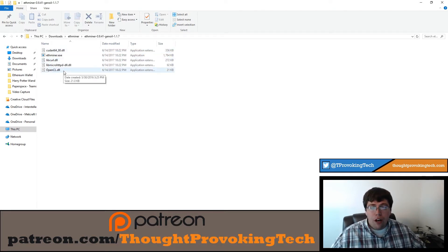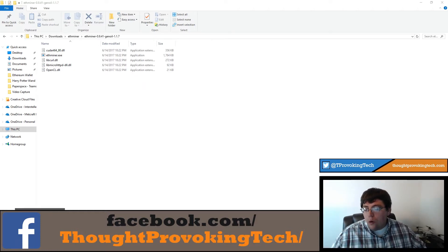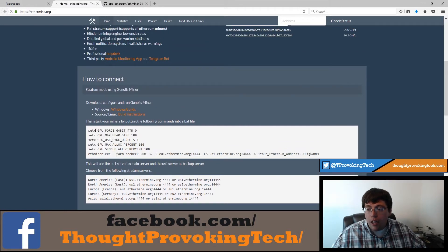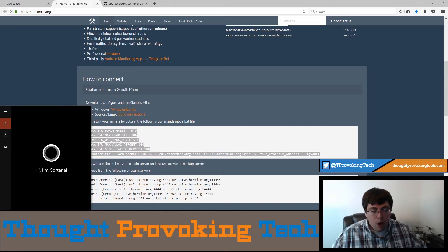Inside that folder you'll see a very small number of files: a handful of DLL files and then your .exe, which is your application executable. You'll place your batch file right here. Now we're going to open the internet browser back up and go to the command guide they've already created. You're going to want to copy that whole block of text in the white block.